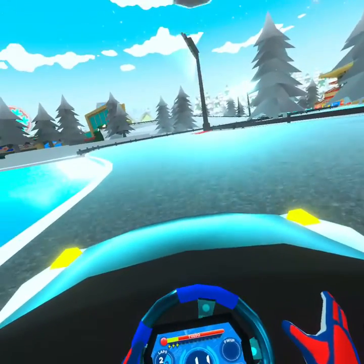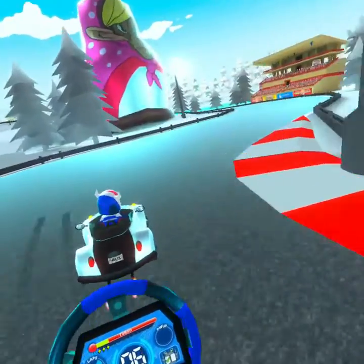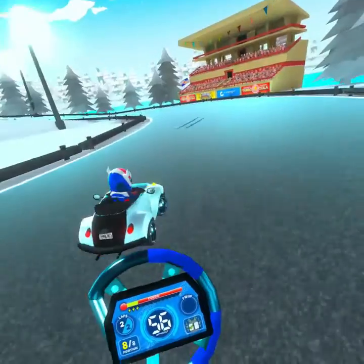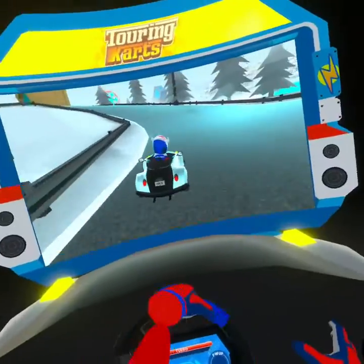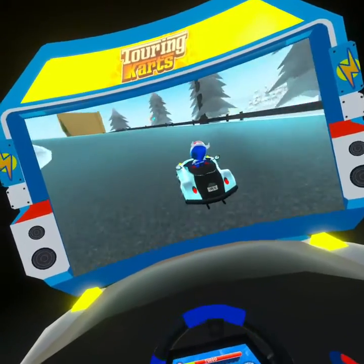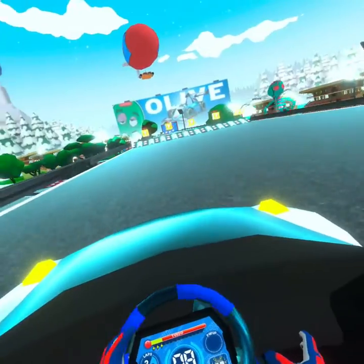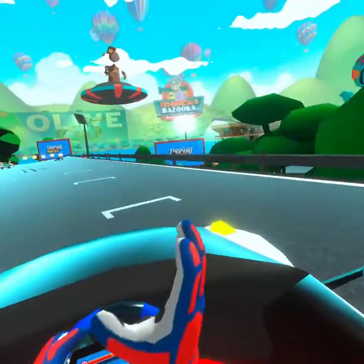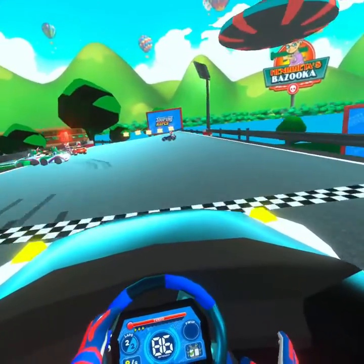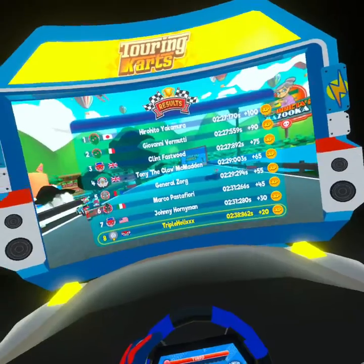There are also different camera modes. You can press the one button on the left controller and get a sort of over-the-top, behind-the-cart view. You can press it again and you'll be back in the chair, just looking at the screen. I like this one though. And that's pretty much the game.